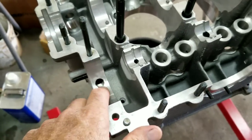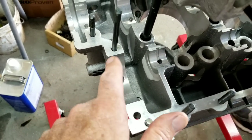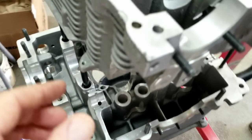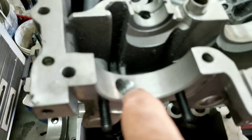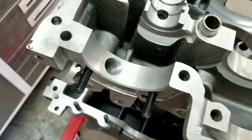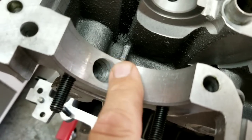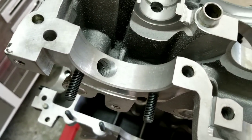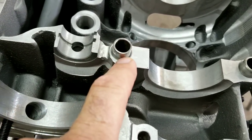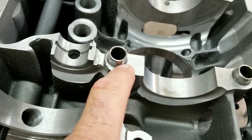The other thing we did is we match ported the ports on the oil pump with the case. On this end, we tapped it out and we're going to put a plug in there because we're using a full flow system — watch the oil pump video for that. And on this one here we match ported it so it actually matches up with the oil pump.